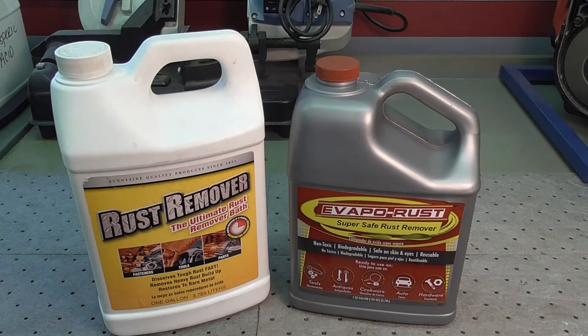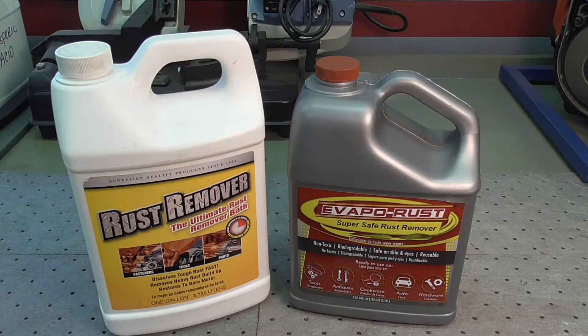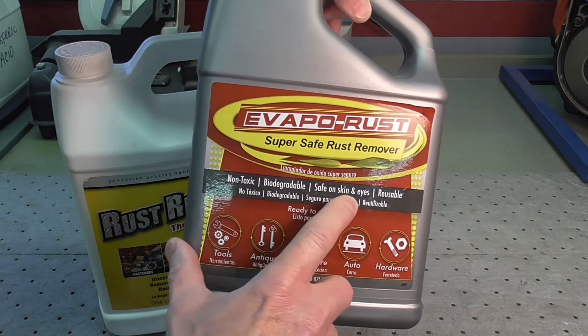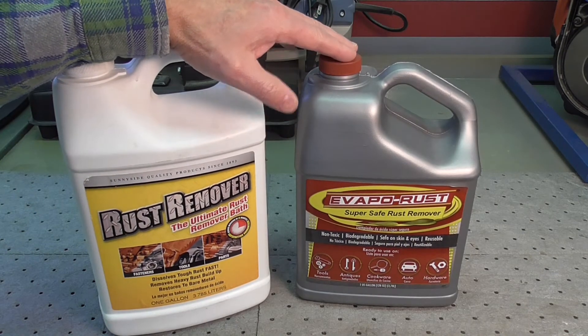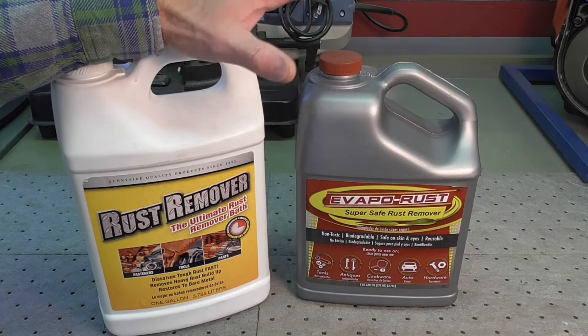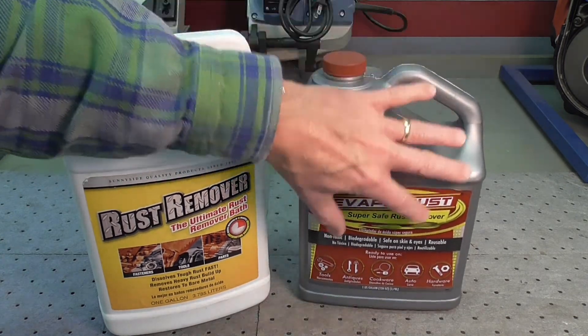Both of these are readily available in my area at virtually any hardware store or big box store. They're sold by the gallon — a little on the pricey side per gallon — and I usually keep one to two gallons on hand. Lately I've been using Evaporest, but I've had good luck with this other product as well. Being non-acidic, they're very safe to use. The label states non-toxic, biodegradable, safe on skin and eyes, and reusable. You can get it on your skin without worrying about being burned like you would with an acid. I normally do wear gloves, but it's very benign.